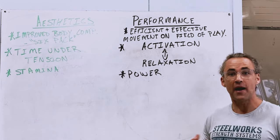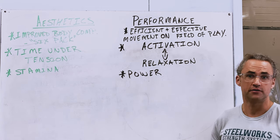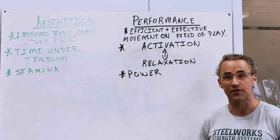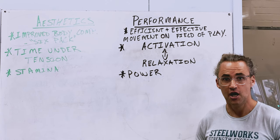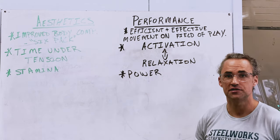Whether it's improving how your body looks or how your body moves, training the core is a really important aspect to any strength and conditioning program. But how we train them for aesthetics and performance is very different.